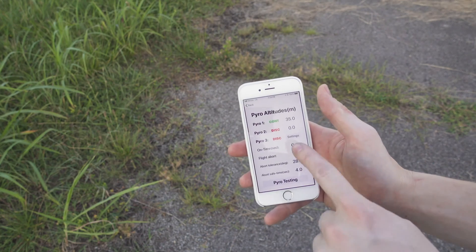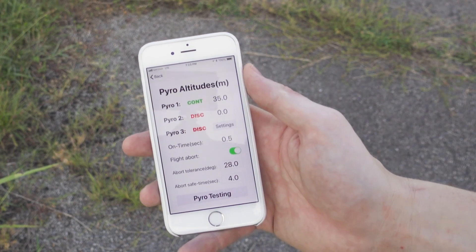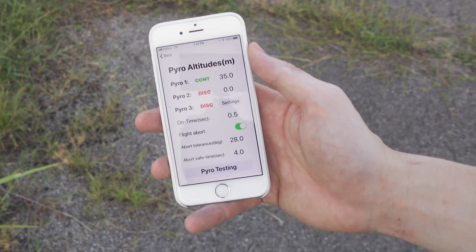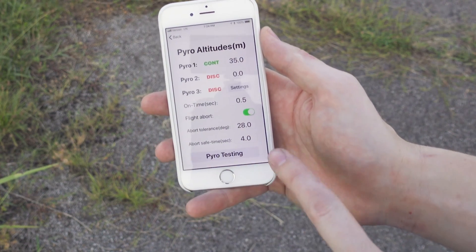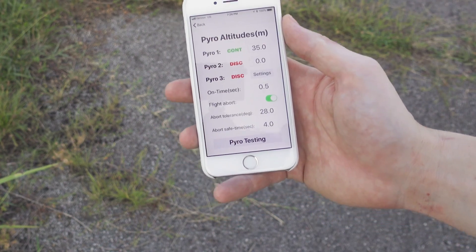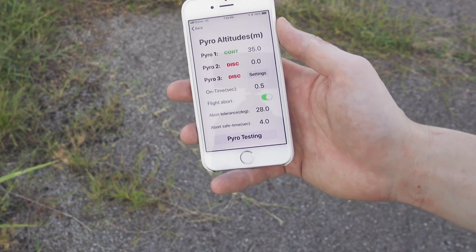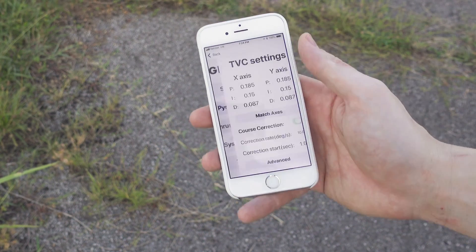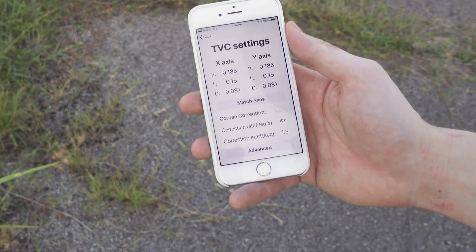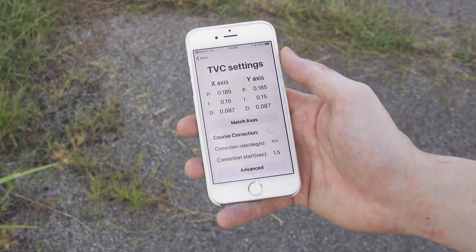Now we're going to go into Pyro control. Just make sure one more time — Pyro 1 does have continuity, which means it is connected and ready to fire. We have our deployment altitude set to 35 meters. We have an in-flight abort that will trigger at 28 degrees on the X or Y axis — if it passes 28 degrees within 4 seconds of launch, we're going to abort the flight and fire channels 1 and 2, deploying the parachutes. The Pyros will be firing for 0.5 seconds each. For thrust vectoring, these are slightly different values than before — I retuned the vehicle after adding a couple of cameras since they were heavy enough to warrant it. Course correction is not on, so it's just going to plot the straight trajectory it sees from launch.